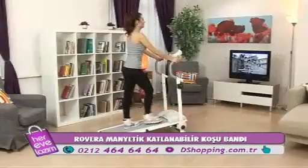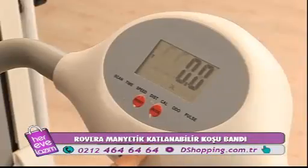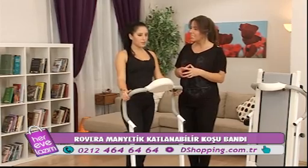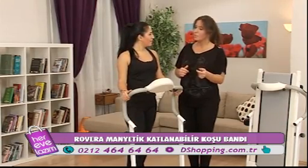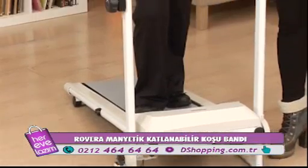Zaman, hızımız, gittiğimiz mesafe ve yaktığımız kaloriyi hepsini burada kolaylıkla görebiliyoruz. Elektrikle çalışmamasının bir kazancı da istediğiniz an durabiliyorsunuz.